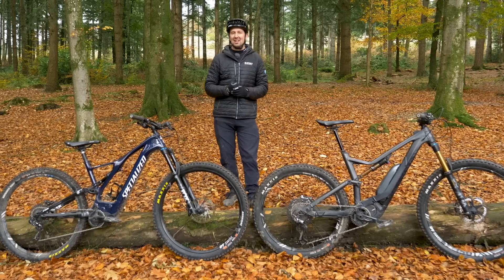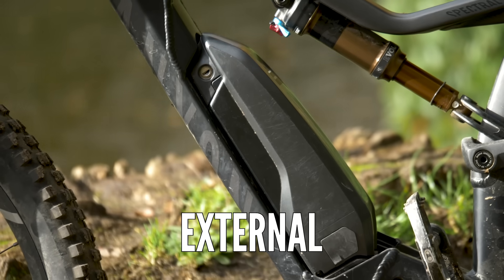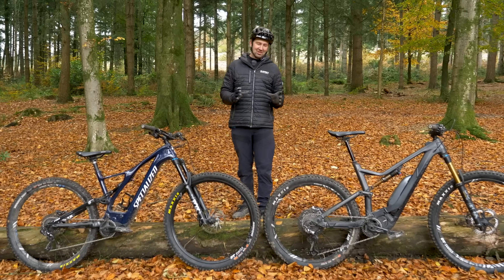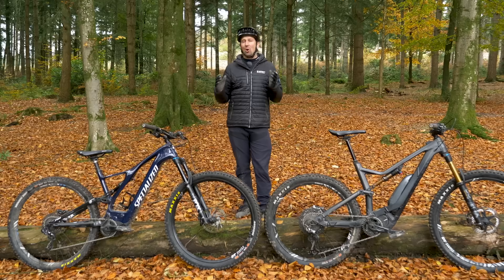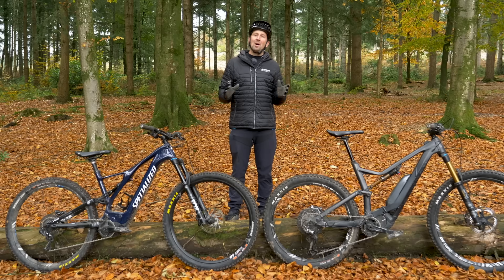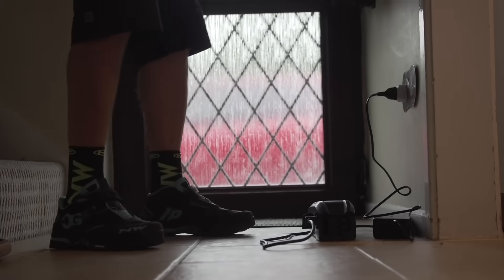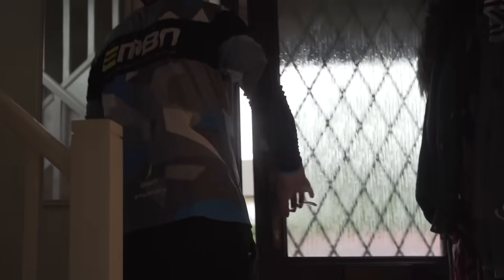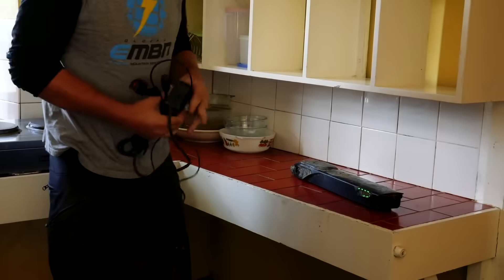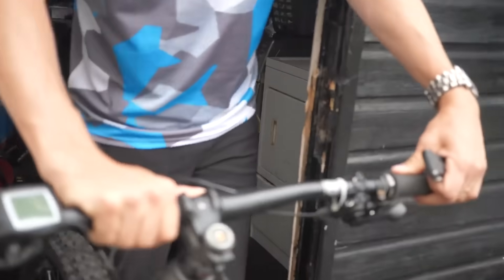Speaking of batteries, they come in all different shapes and sizes when it comes to e-mountain bikes. Some are mounted externally, you have semi-integrated batteries, and you have batteries mounted in the down tubes. Battery capacity is measured in watt hours — smaller batteries are lighter weight, while bigger batteries hold a lot more charge. In simple terms, you're comparing it to an AA battery versus a D battery: the bigger the battery, the more miles you're going to get. Charging is exactly the same as a mobile phone — you plug your charger into a wall, connect it to the bike, leave it for a few hours, and that'll top the charge to 100%. Some batteries can be removed from the frame and taken inside to charge, while others are built in, meaning you need to take the whole bike into the house.